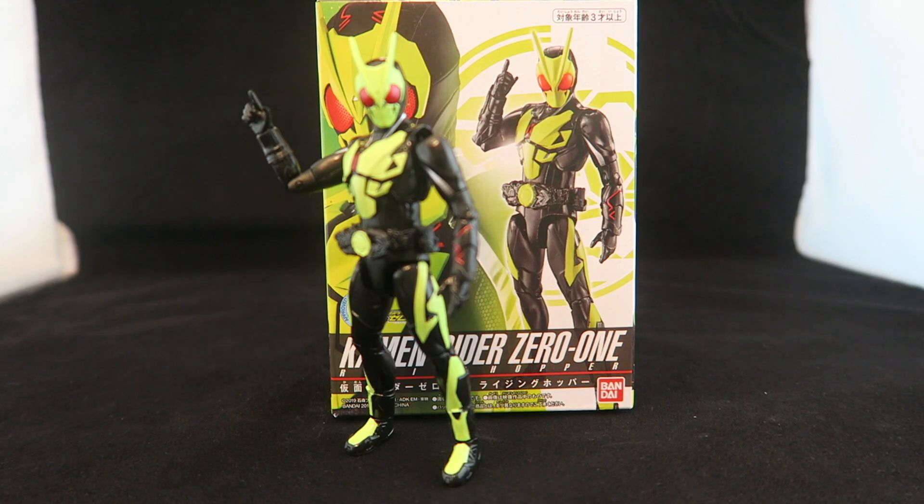Hey YouTube, Dawson Rider here. Welcome to my review of the Kamen Rider Zero-One Rider Kicks figures.